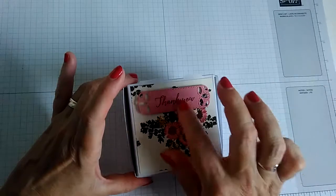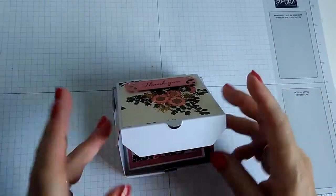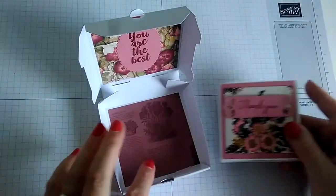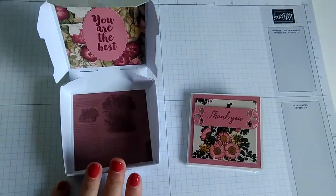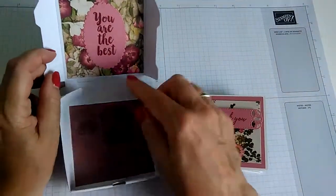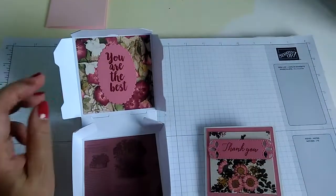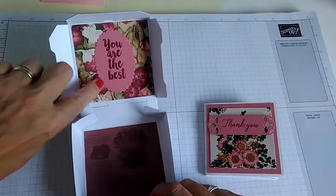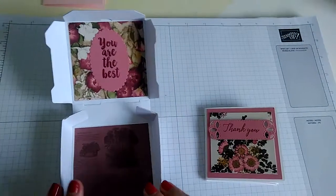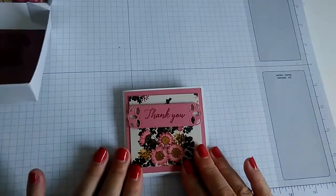I think the 'thank you' sentiment is from the Tropical Chic stamp set, but please don't quote me on that. As you do with a special card, you tend to go through everything you've got and use various stamp sets and dies. Here I've used one of the sentiments from the A Big Thank You stamp set and I've just picked out the larger elements of the letters with some Wink of Stella, so it gives you that little bit of shimmer when the light catches it — and of course because I love Wink of Stella.